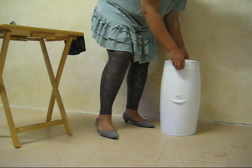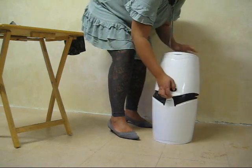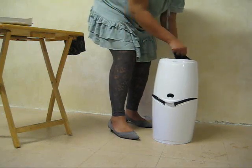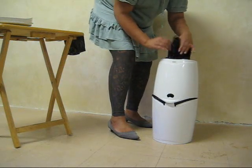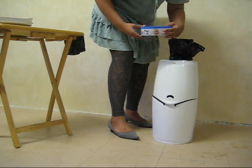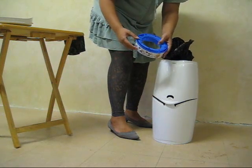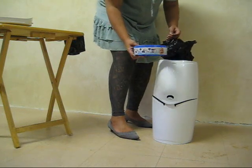We're going to change the nappy bin quite easily. First, you're going to take off the top, which will expose the inside — we've really used ours. Take out the previous bag, and you'll see the refill cartridge. We didn't actually buy any of these; we got one with the bin, so you might get away with not buying even one. So you keep this cartridge.